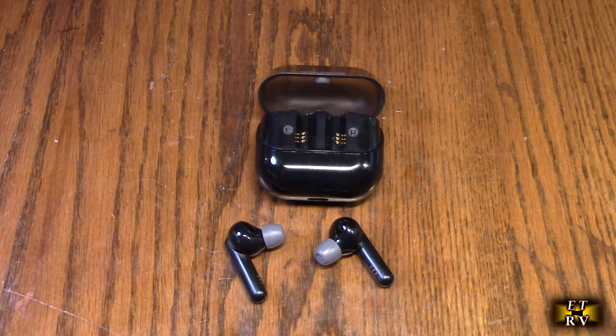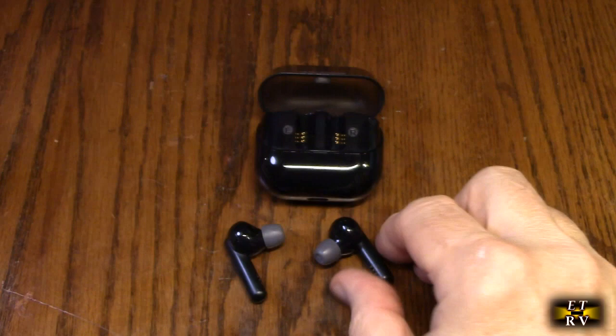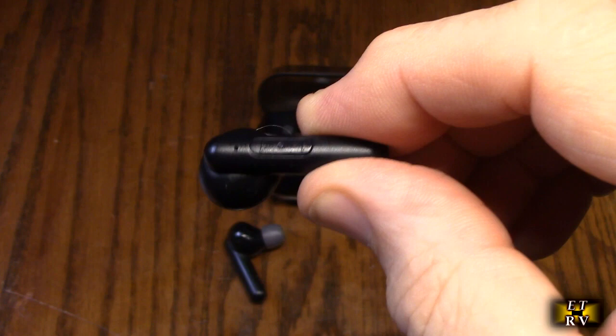The manual describes four different hearing programs. You get beeps to indicate which mode you're in: one beep, two beeps, three beeps, four beeps. To switch modes, you press and hold the plus button for about three seconds. The hearing aid beeps to let you know you've entered a different mode. You can switch between these different modes depending on the environment you're in.